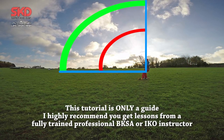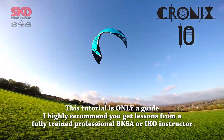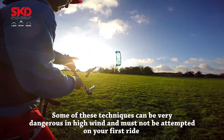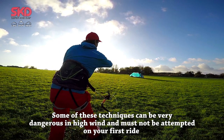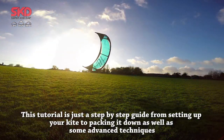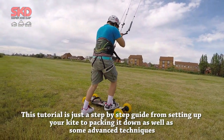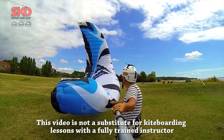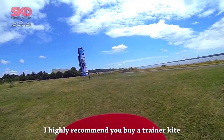This tutorial is only a guide and I highly recommend you get lessons from a fully trained professional BKSA or IKO instructor. Some of these techniques can be very dangerous in high wind and must not be attempted on your first ride. This tutorial is just a step by step guide from setting up the kite to packing it down, as well as some advanced techniques. This tutorial is not a substitute for kiteboarding lessons with a fully trained instructor. There are safe ways to enjoy this amazing sport.